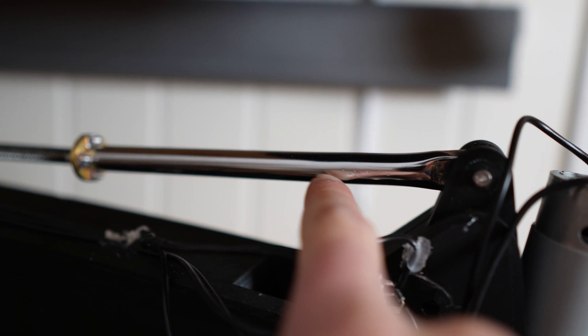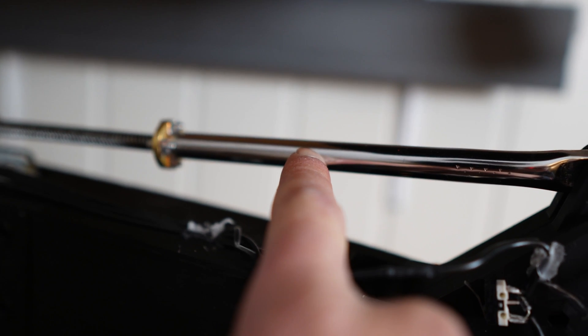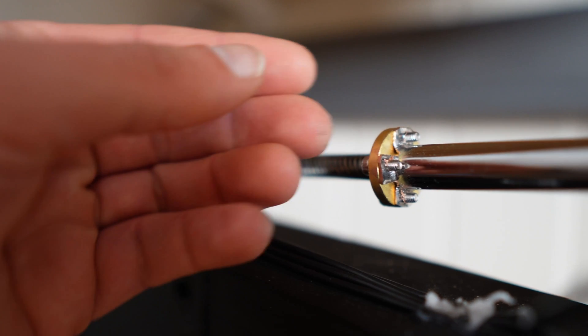It's a metal tube with a 12 millimeter outer diameter and 10 millimeter inner diameter. I hammered it flat at the end, split it, bent it, and screwed it to the T8 nut.